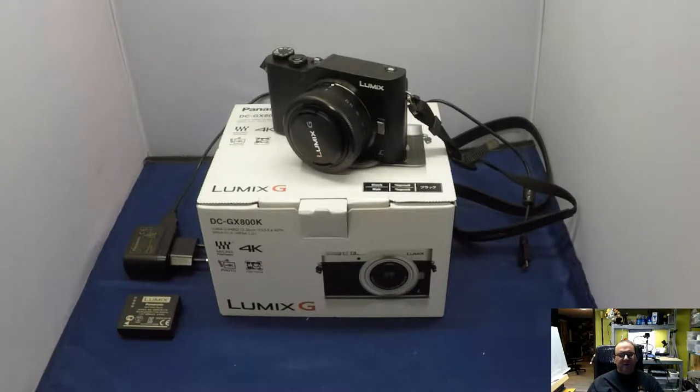I do however expect that I will be buying more lenses for it. This is also an important point — it has interchangeable lenses, so you have access to a full range of Panasonic lenses for this.